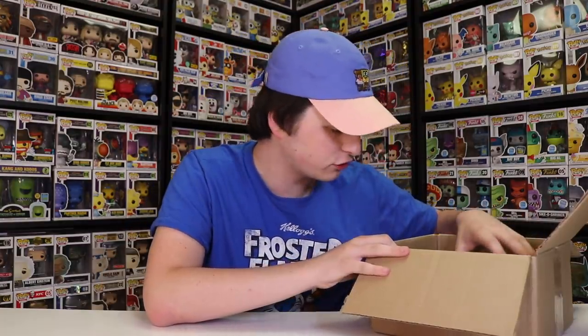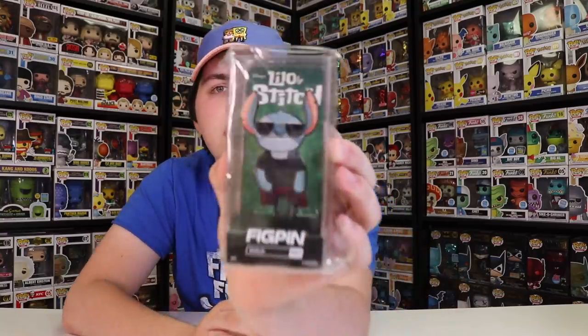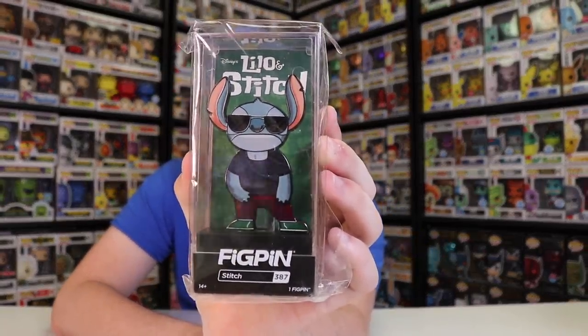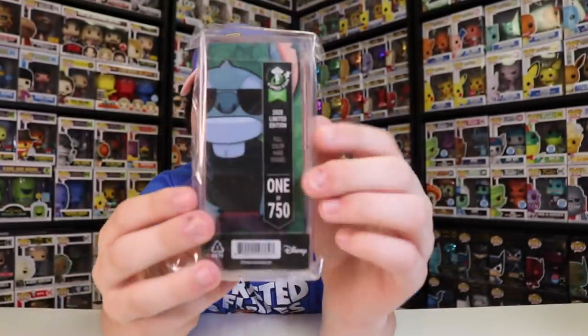Alright guys, I'm going through the box — there are so many great ones left, but let's show off Stitch here. There are a bunch of different versions of Stitch coming out, and this one is kind of like the older comic or cartoon version — it doesn't look like it does in the TV show. This is the Cool Guy Stitch. It just says Stitch on the bottom, but it does look pretty neat. I'm a big fan of Stitch. It is limited to 750 pieces. It would be really cool to see another version — just Stitch without the sunglasses, like the classic Stitch look. I hope that comes soon, maybe even a two-pack with him and Lilo.